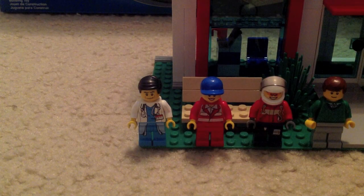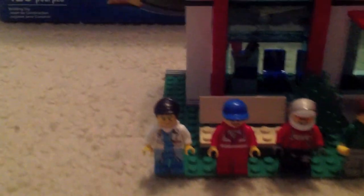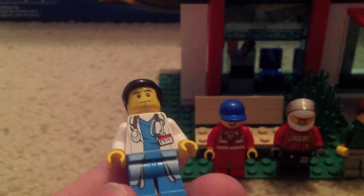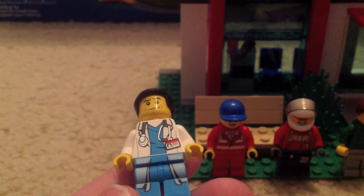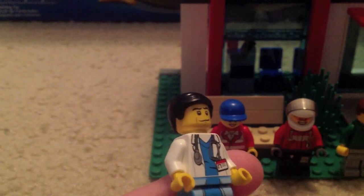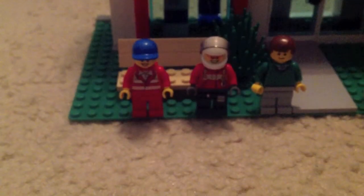So let's look at the minifigures. First up is the doctor minifig, which I really really love. He's so cool. He's got this awesome torso with all the doctor details and stuff, his cool pants, some back printing, Robin hair, and that old guy face.